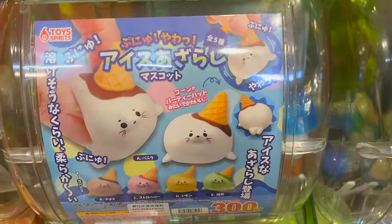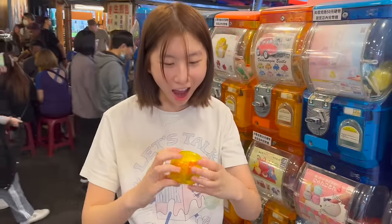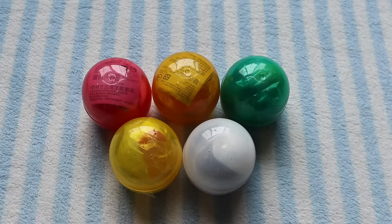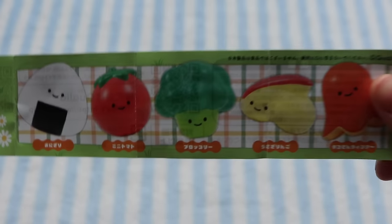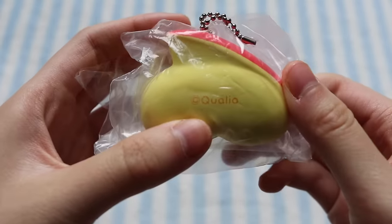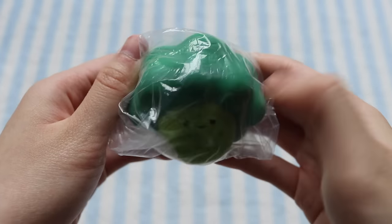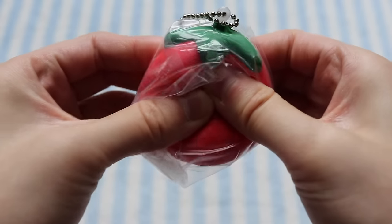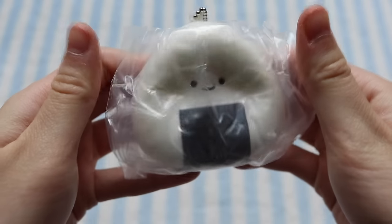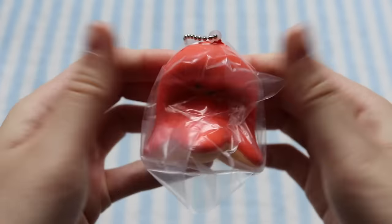Moving on to the capsule machines — the first place I went to was the Rauha Night Market, and I found these super cute Qualia food squishies. It's an apple and it's squishy! I ended up getting all five designs. Here's the apple squishy — not super slow rising, but really soft, licensed by Qualia. Here's the broccoli — a bit more slow rising — and I just love the cute little faces on these. Here's the tomato, which looks super cute and derpy — definitely one of my favorites. Here's the onigiri or rice ball. And finally the sausage octopus, which might be my most slow rising one.